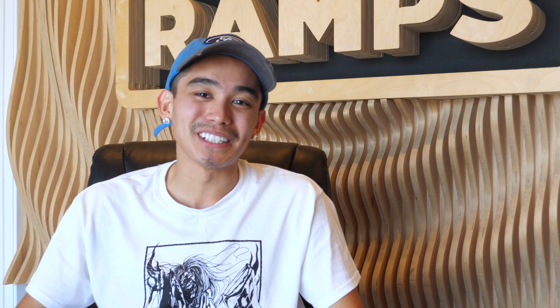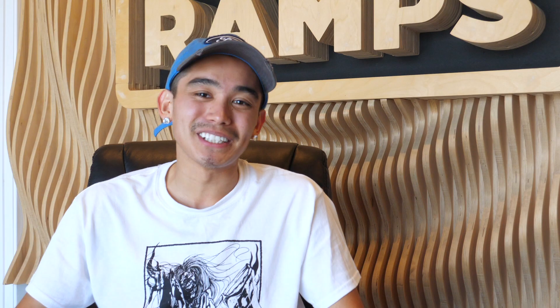Hey, what up guys? This is How to Trick Tips with Chris Massey, and we're here at OC Ramps. Let's get into it.